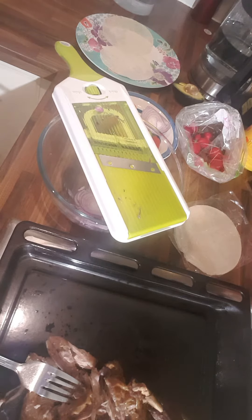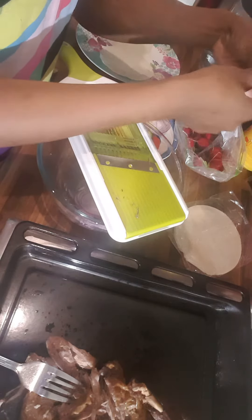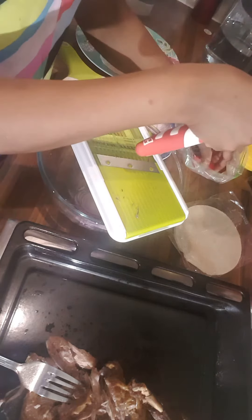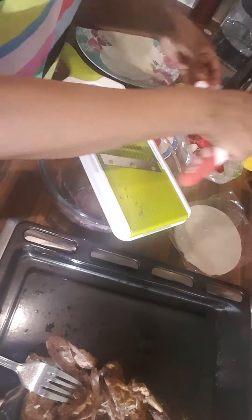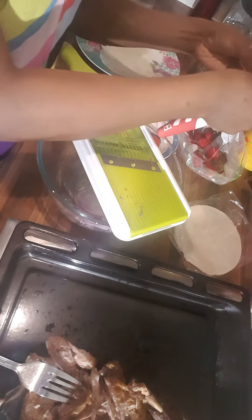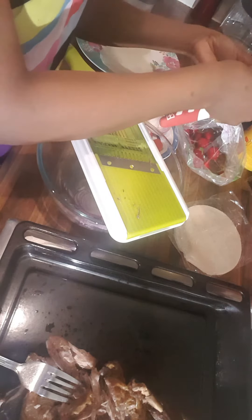I'm gonna get rid of the unwanted bits. I've washed them already, so make sure you wash them. I'm just gonna get rid of the bits that aren't wanted — like the roots and the end parts. So you can just have it like that. I'm gonna do a couple of them.